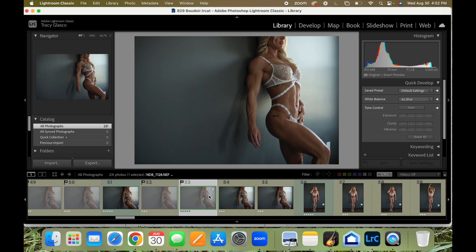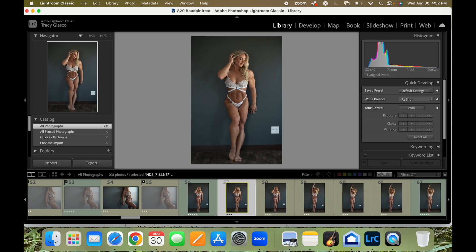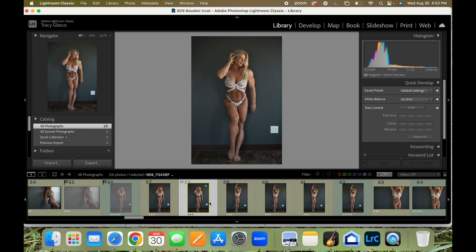I actually like this one over this one better just because it gives me a little bit more room above her nose to correct anything I might want to. I'm going with this one because her abs are a little bit tighter and the line is a little straighter. And I'm going to go with this one over that one just because I get a little bit more space at the bottom.